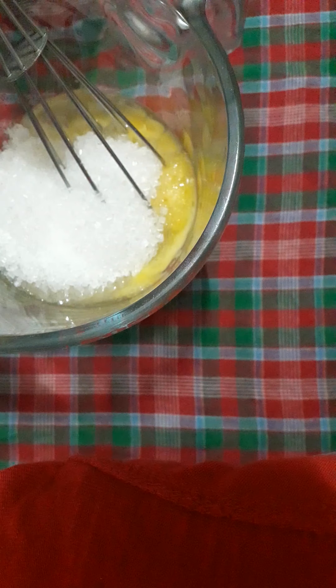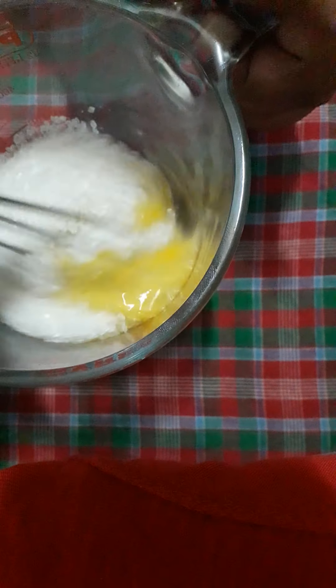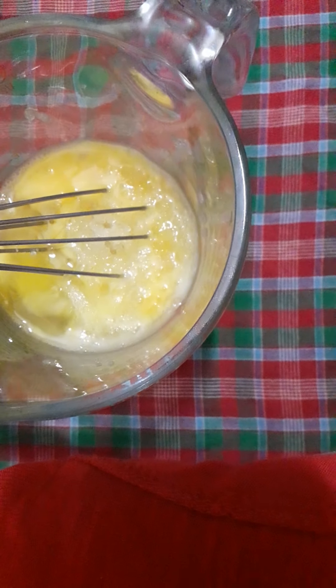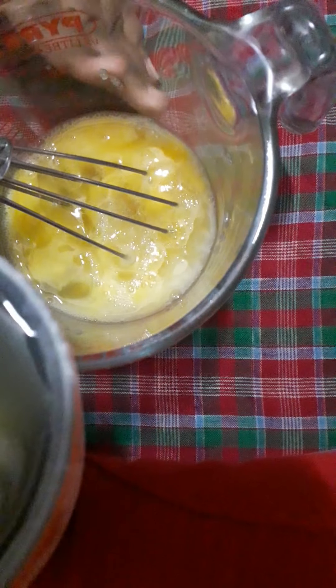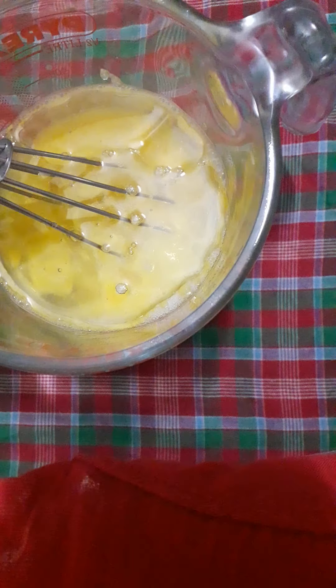First, I will add 1 cup of sugar — white sugar. You can also use brown sugar if you want. Now I will mix it until the sugar dissolves very nicely. I have also added 1 cup of oil and will beat it well until the sugar is dissolved.